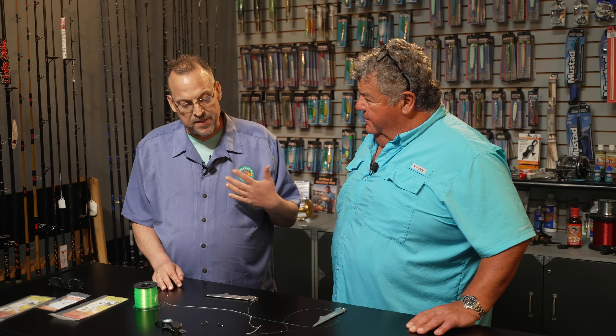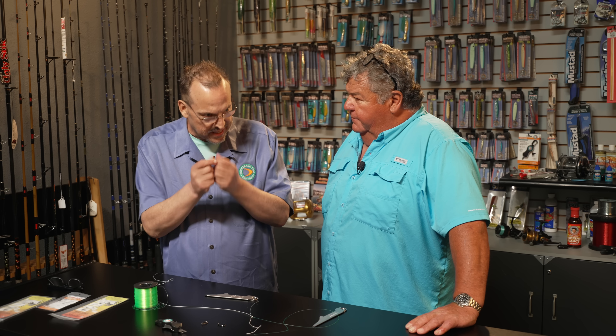And another cool thing about it — as a lot of fishermen get older, the dexterity, as you see I got a little vibration. Dexterity in your hands kind of goes away and it's hard sitting there holding both materials. The tool does all the work for you. You just got to guide it.